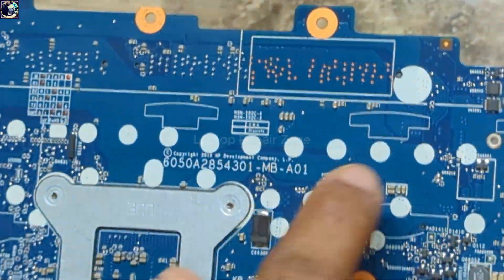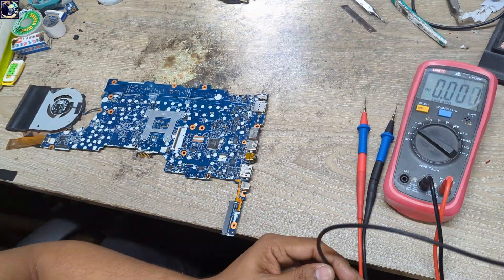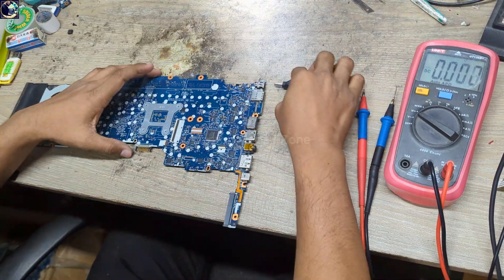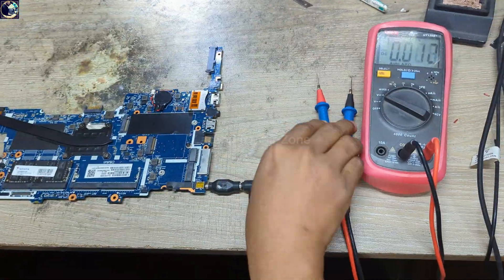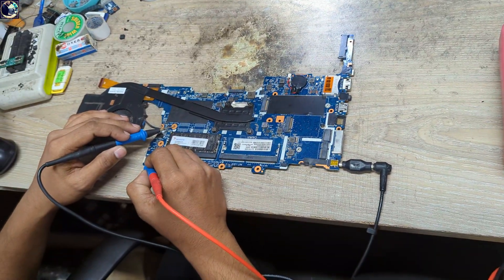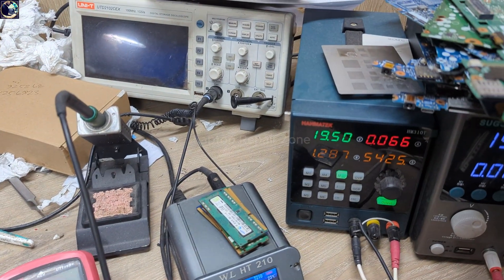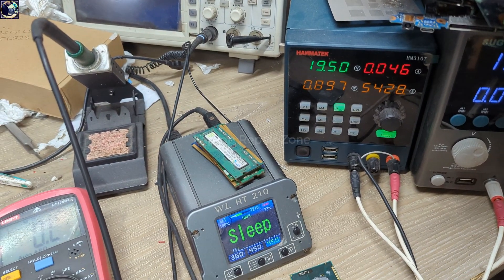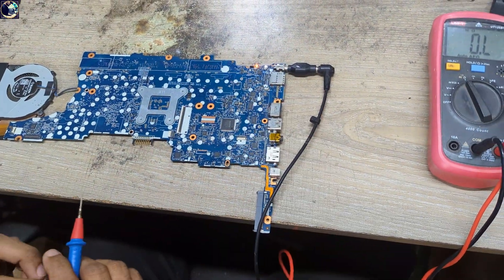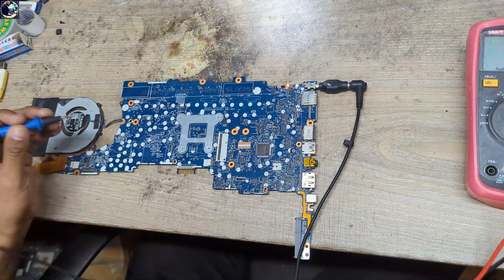First of all, I'm going to turn on this motherboard so you can see the problem. Let's plug it in. I'm going to turn on this motherboard using the switching connector here. It's turning on, and look at my power supply — it's turning on with very low amps.